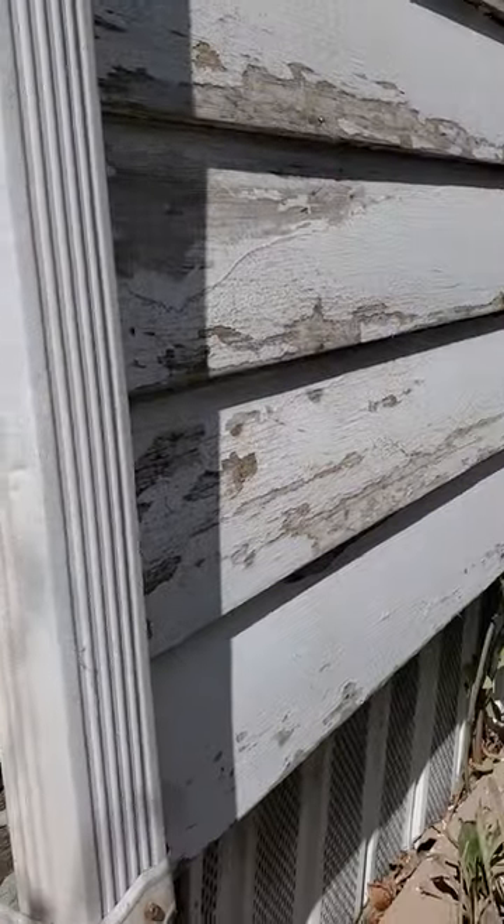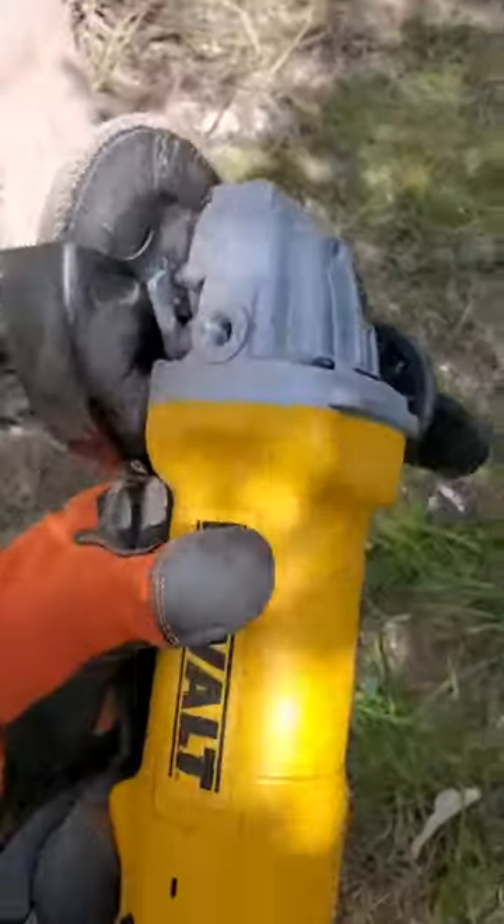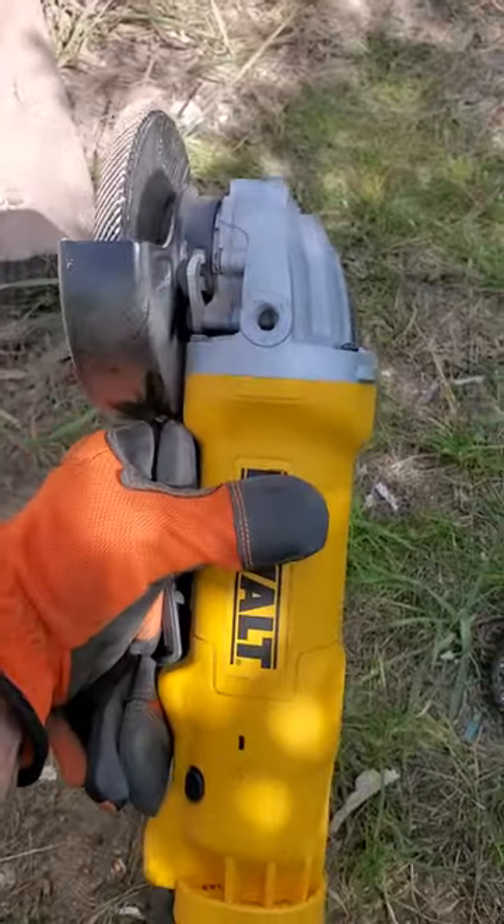This is tons of paint — they just kept painting over it, so this works great. The paint ones burn through way too quickly. Here's your tool that you're going to use: it's called an angle grinder. You get it at Home Depot.